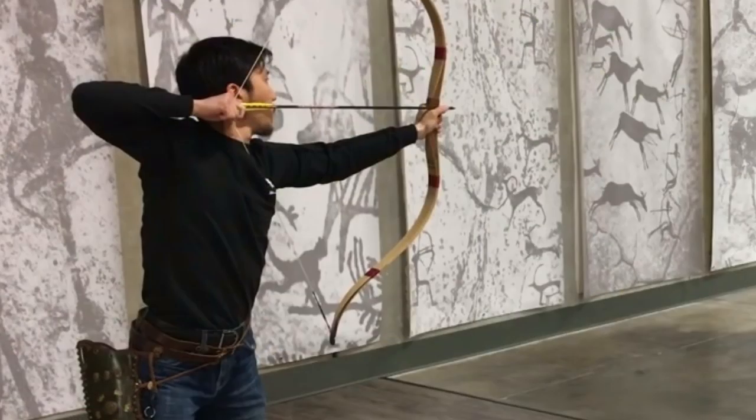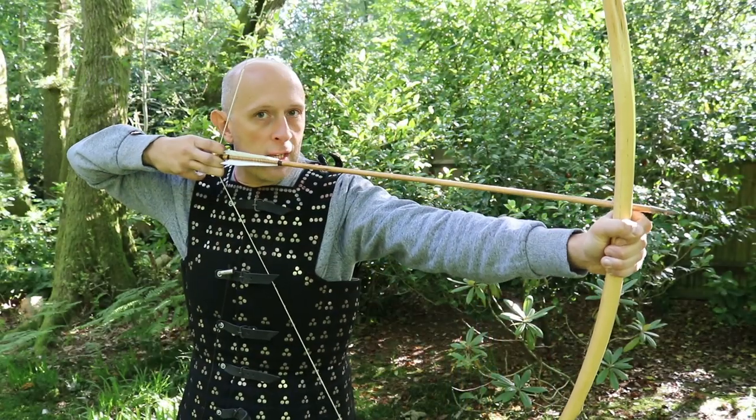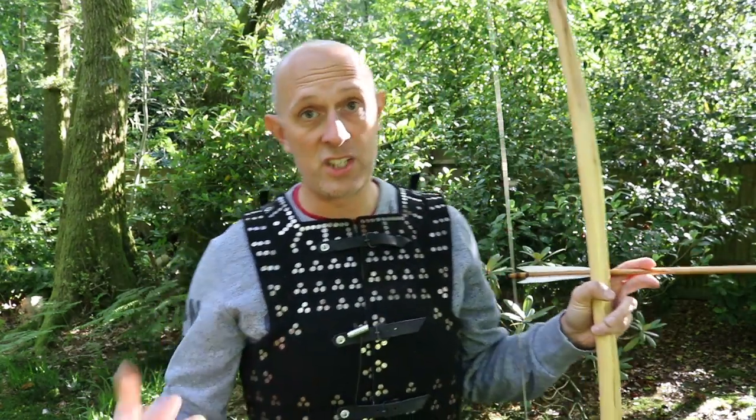It's a test on some lamellar armor. We're very used to seeing medieval longbows being used against medieval armor, but what we're not so used to is seeing Asian style bows and Asian style arrows against Asian style armor - and it's well worth watching that test.